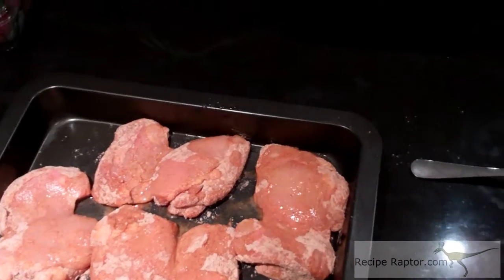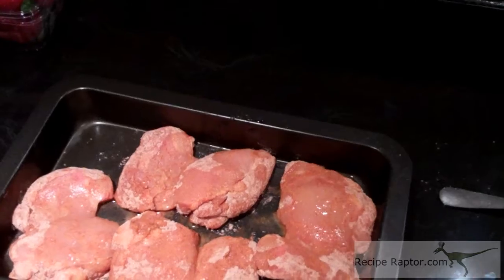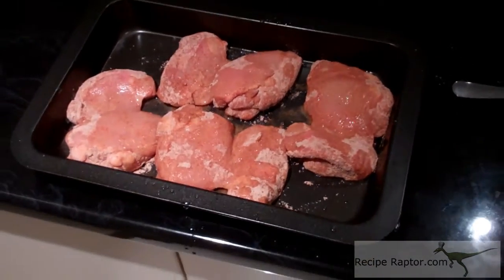Don't cook it too hot — about 160 to 180 on an electric oven. That's in Celsius, by the way.